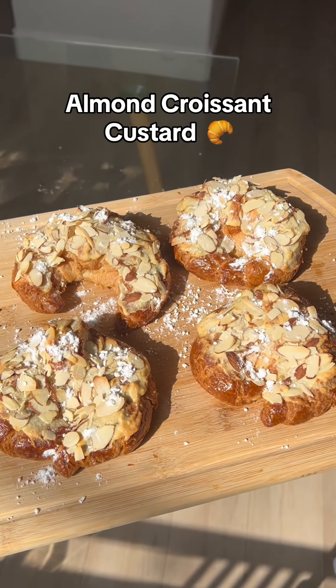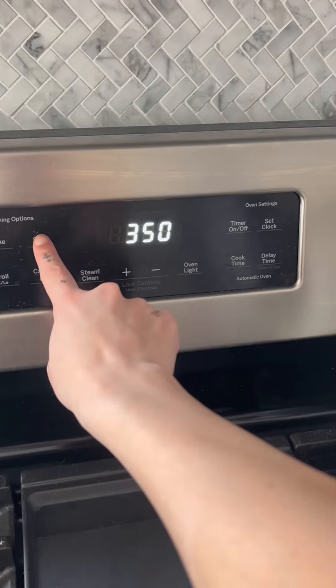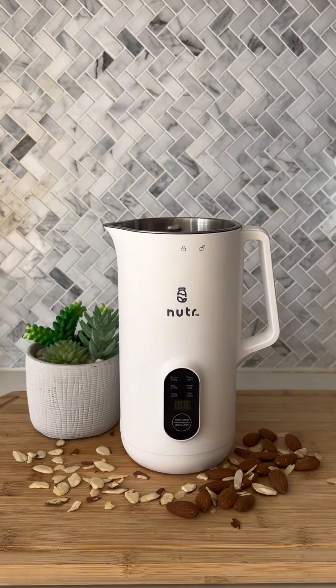Have you guys noticed pastries at cafes cost so much money? I've been loving almond croissants, so I found a way to make them at home, and it saves me so much money.